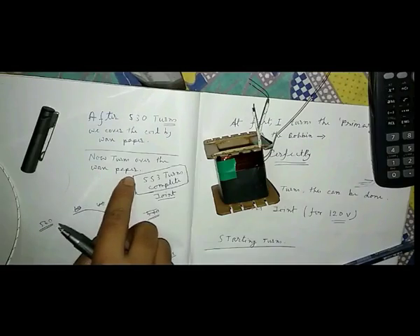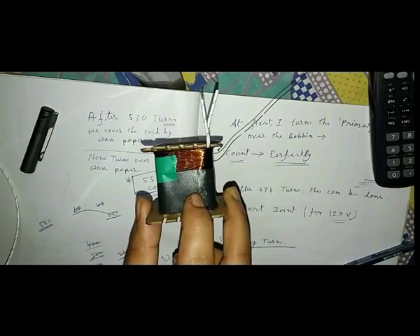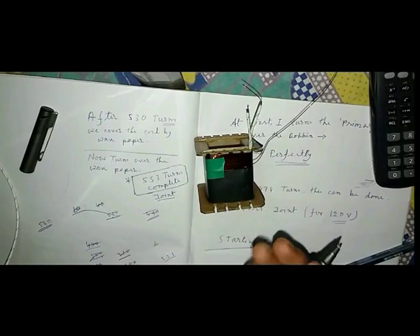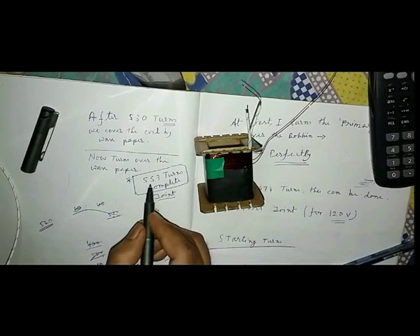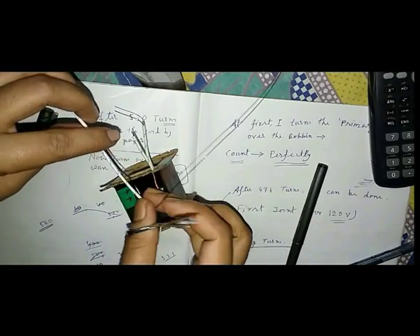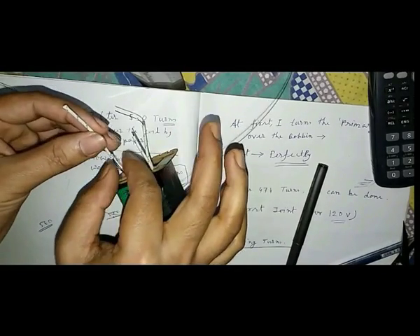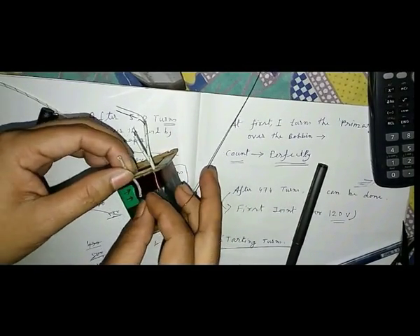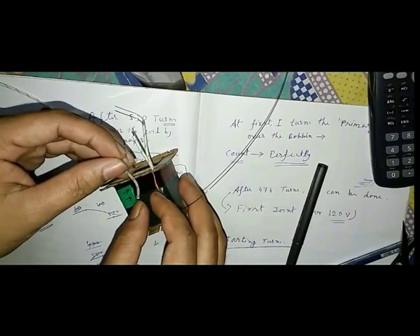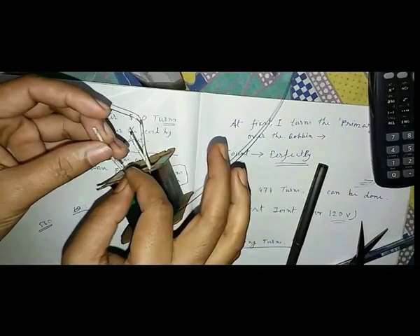After 553 turns of the wire for BC, the second joint can be made by this method. Joint the wire perfectly for 140 volt. The joint should be covered by the split jumper, and for making it tight we use the electrical tape. Mark the direction of winding and note the turns number.